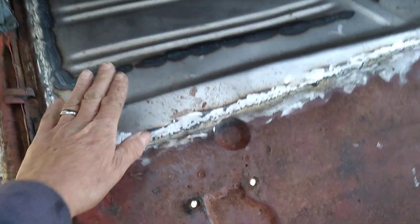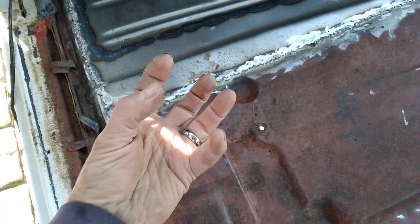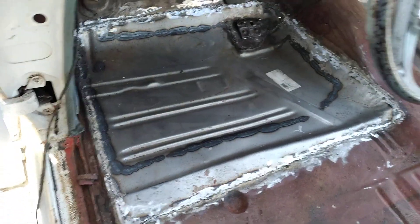Prep the metal — number two. When you do that it gives it a good bite so that the POR-15 can bite into it. Once you wash it and etch it, that stuff will work for years and years.